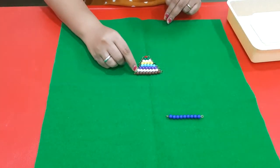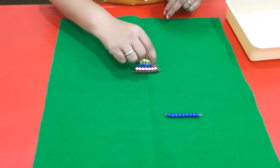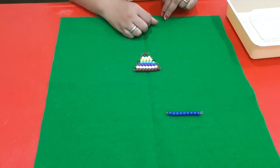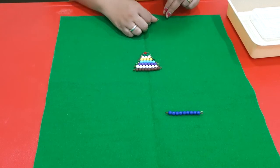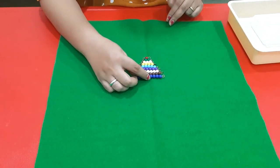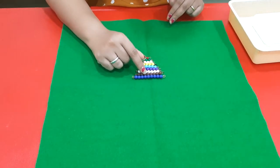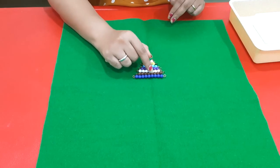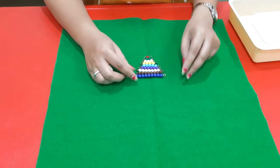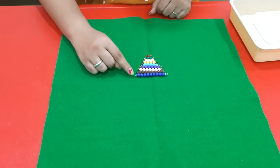Then comes number eight — one, two, three, four, five, six, seven, eight. Wonderful! Then what comes after it? Number nine. Let's place it and count: one, two, three, four, five, six, seven, eight, nine. We've done from number one to number nine.